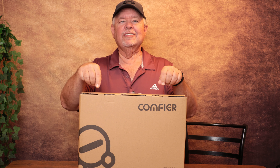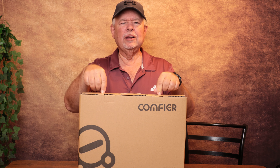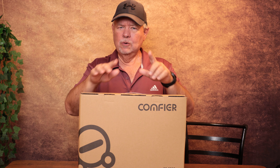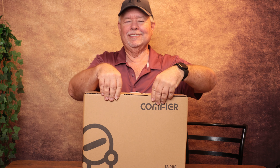Hey y'all, I got sent over a seat cushion that has a massager and heating belt in it, as well as some magnets. We'll get to that in a minute. This is from Comfier. Let's get it opened up and check it out.